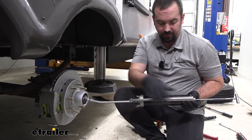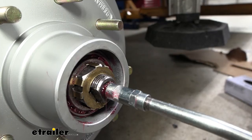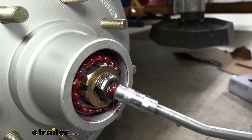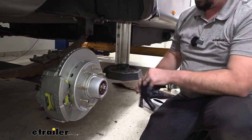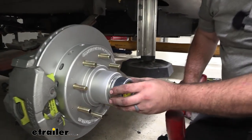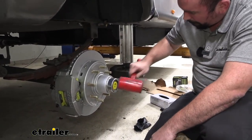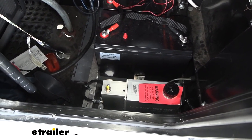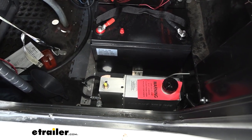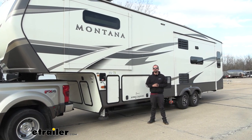Press the zerk fitting in with more wheel bearing grease, looking for grease to poke through the front bearing — it may take a little while to fill. Once grease comes through, that's good. Get the cap in place, and all that's left is to repeat this process on the remaining axles — same exact process. You'll still need to run your hydraulic line and install the hydraulic actuator to complete the system. Once all connections are made, bleed the brake system, check every connection point for leaks, and get the air out of the system. That was a look at and installation of D-MAX disc brakes with a 13 inch rotor for 7,000 pound axles on a 2020 Keystone Montana.